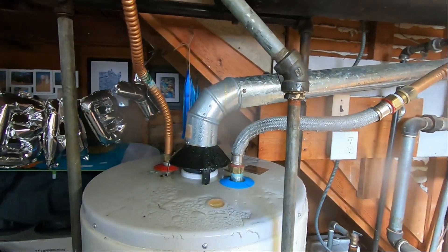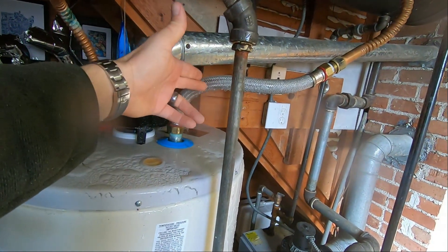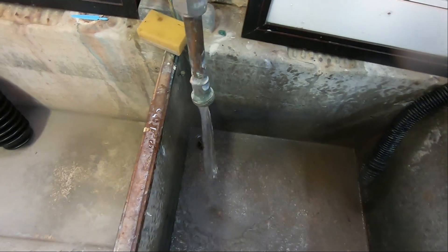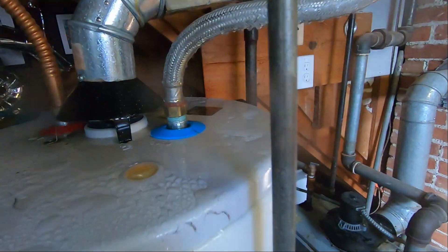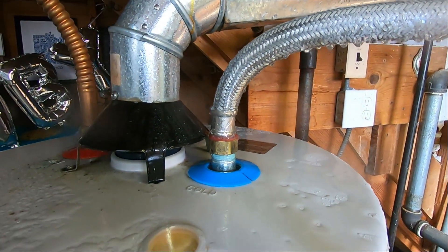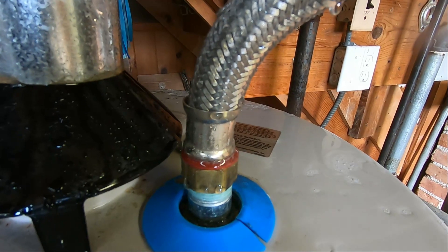First I've got to release the water pressure to keep this from spraying, because I've got to take this hose out. I turn the water on and it instantly stops leaking because you're taking the pressure out of it. There's like an actual vacuum in there now — you can hear water sucking.